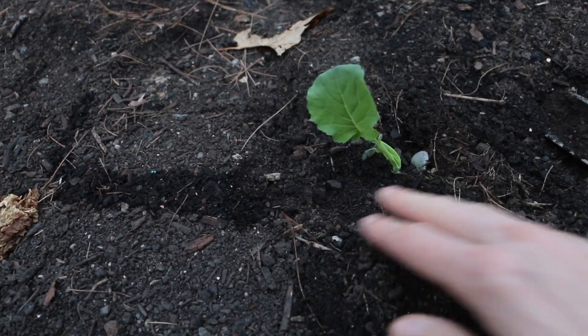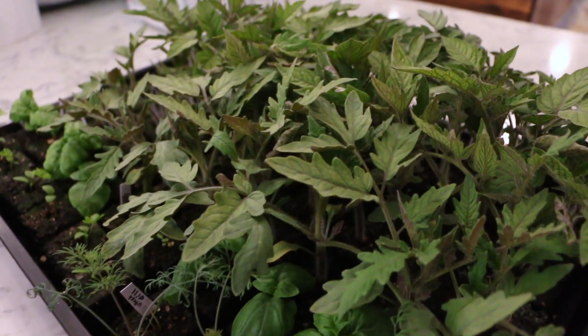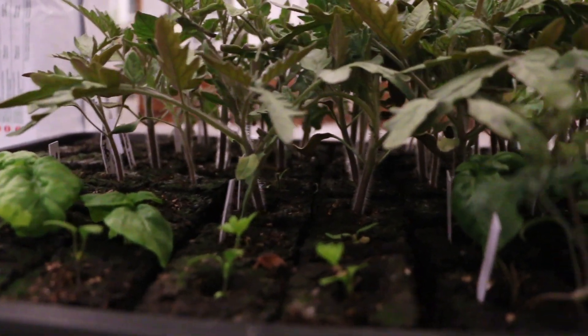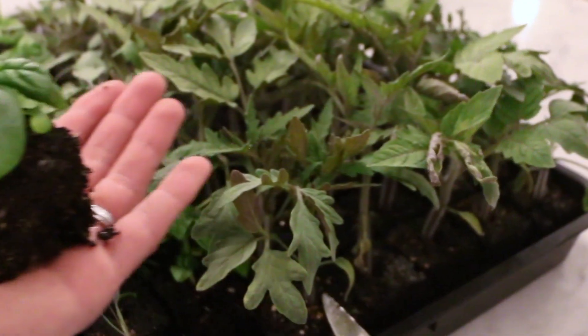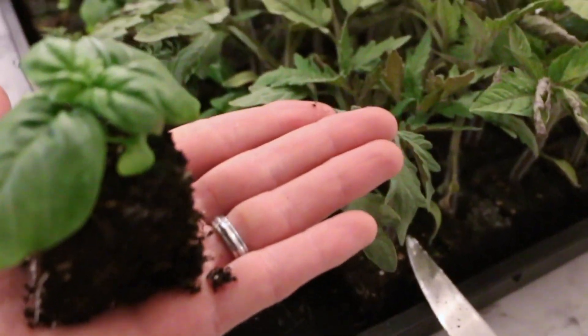With soil blocks, each seedling comes with its own undisturbed root ball, enabling the transplants to become established very quickly into their new home. Roots of container-grown seedlings encircle the container's inner surface, whereas roots grown in soil blocks air-prune themselves at the block's surface because of the separation between the blocks.